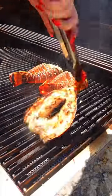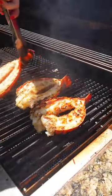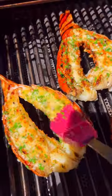Once butter is melted, stir in fresh parsley. Flip your tails over, then baste with the sauce. For an extra touch, grill some halved lemons.